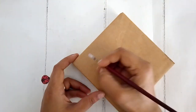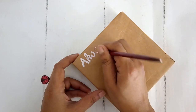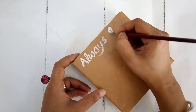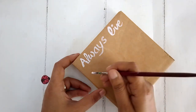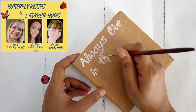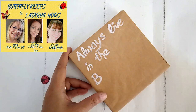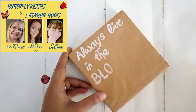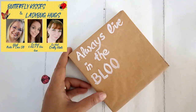For my second to last DIY, one can use a wooden block, wooden frame or something very similar. I'm using white acrylic paint and a brush to write down my words — a very important message for everybody's life. It says 'Always Live in the Bloom.' I also made a dotted line showing the ladybug's path. Today's DIYs are part of the 'Butterfly Kisses and Ladybug Hugs' challenge, hosted by Brenda from Rusty Can Lace DIY, Amanda from Six Kids and a Glue Gun, and Chantel from Crafty Hints.